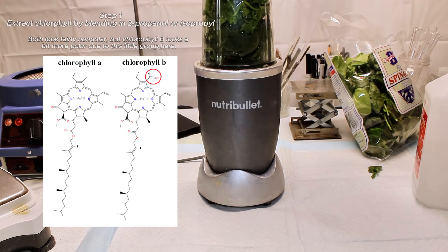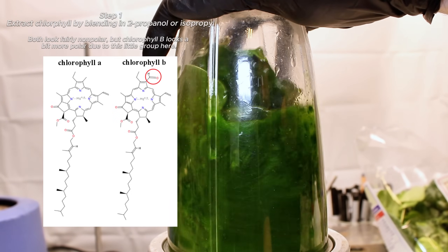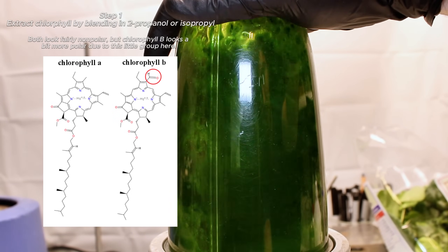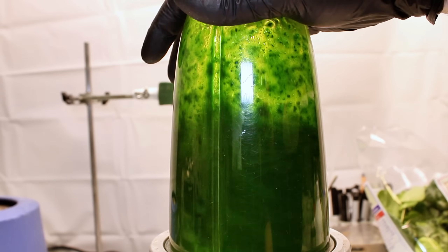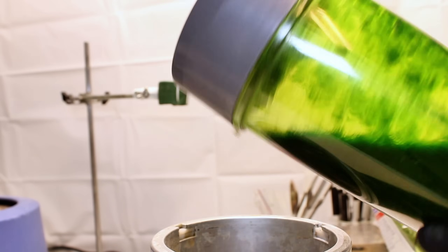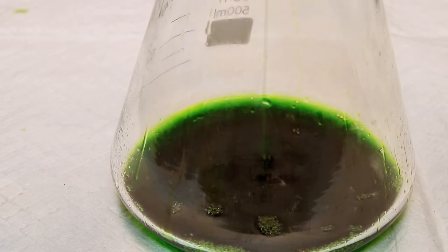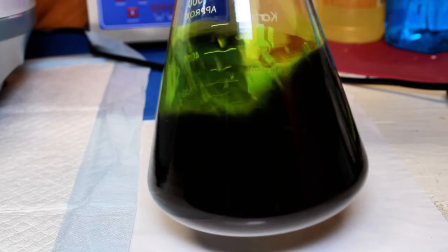The idea here is that chlorophylls are not very polar molecules, and so they don't dissolve very well in water. Isopropyl is still fairly polar, but it's cheap and it should be nonpolar enough to extract a pretty decent quantity of chlorophyll. After I had blended them together for a few seconds, I went ahead and passed the alcoholic spinach slurry through a coffee filter to try and remove as much plant material as I could.